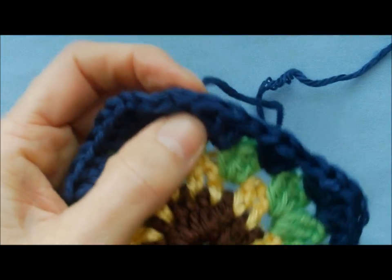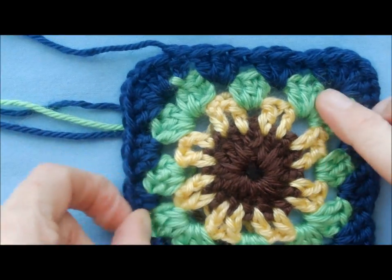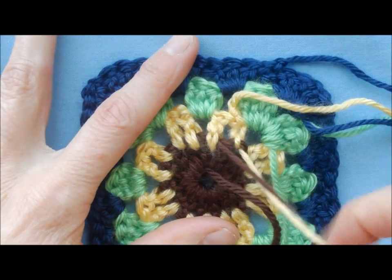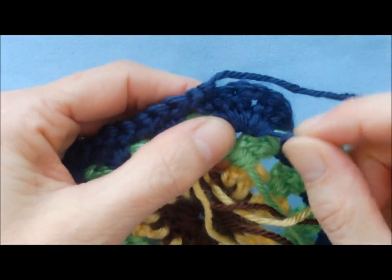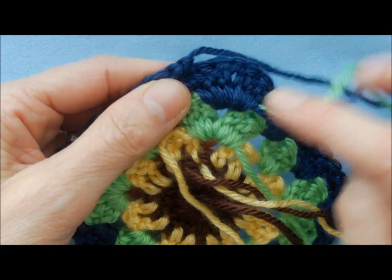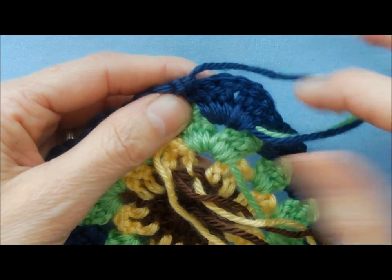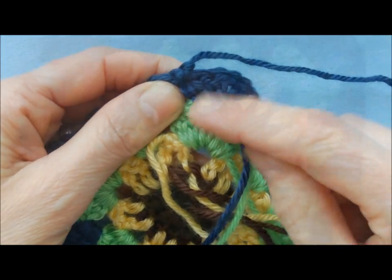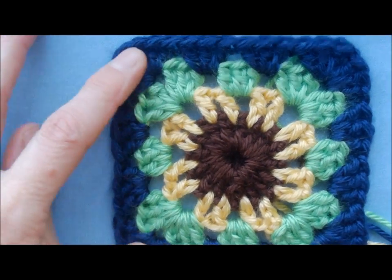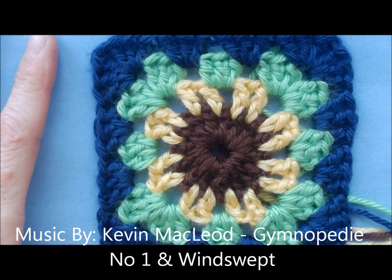The only negative now is that you have some yarn ends to sew in — there's your sunflower granny square! Because you crocheted over most of the tails as you worked, you don't actually have to sew all of them in — you can just snip them off and they should hold. I prefer to sew them in just a little bit. That's what your finished granny square looks like. I hope this helps and that you'll enjoy making it — you can make a scarf or anything you want. Hope to see you in my next video, thanks, bye!